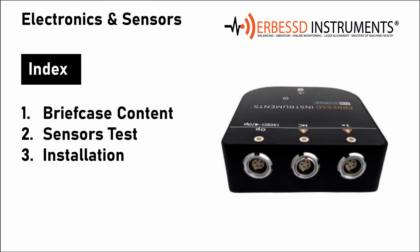Welcome to this new video from Urbest Instruments. We will show the electronic components and the sensors necessary to perform balancing on our machines or independently on site. First, we will see the case where all the elements are included, then we will test our sensors on a computer with the DigiVibe software previously installed, and finally how to install these elements on the balancing machine.